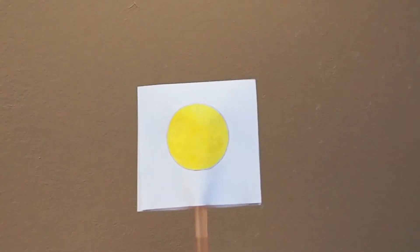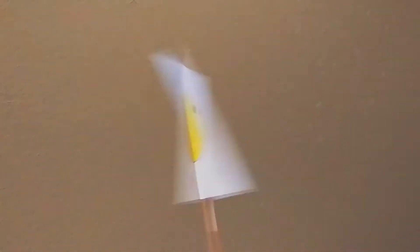When you twirl your Thaumatrope in between your hands, you see the two images blend together into one image. This is all due to a scientific concept known as the persistence of vision, which allows us to see many images back to back moving as they all blend together, kind of like an animation or a cartoon.